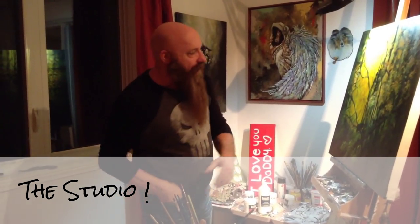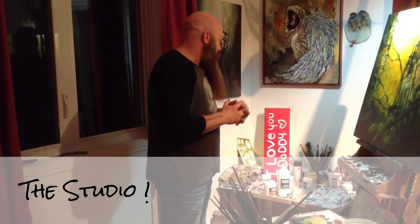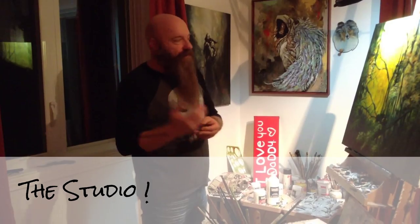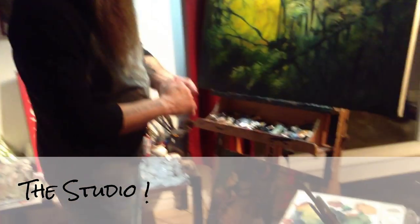So this is my area of creation. In this video I'm going to talk a bit about the tools I use, the types of brushes, the types of paints, what I work on. And I'll give you a little view of the whole thing, so come over here to get a better view of the creation area.